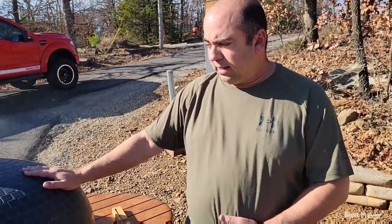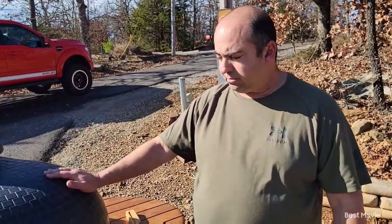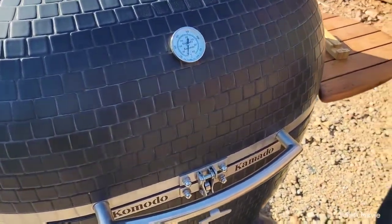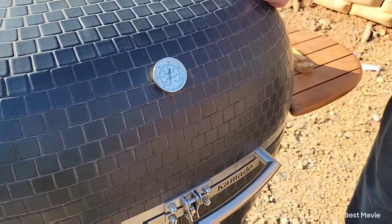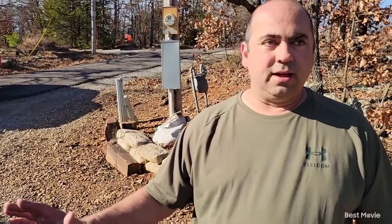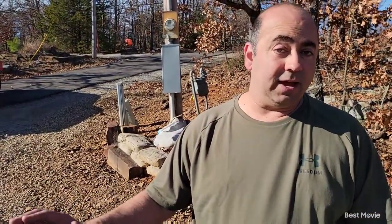I've got it heating up. I just didn't want to bore you with the bedding of the charcoal and all that. I've already got my racks installed, my heat diffusers in place. All I did was I went 90% lump charcoal and 10% briquettes just to give it a little bit more longevity while we're cooking, since this is probably going to be a 12 to 15 hour cook.